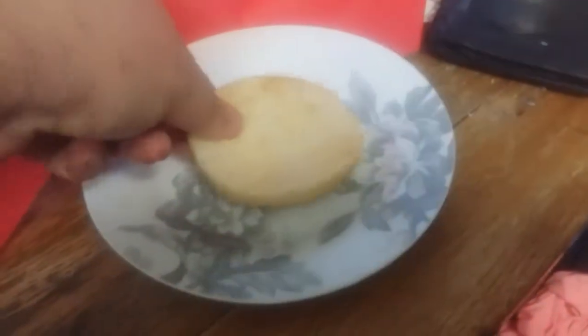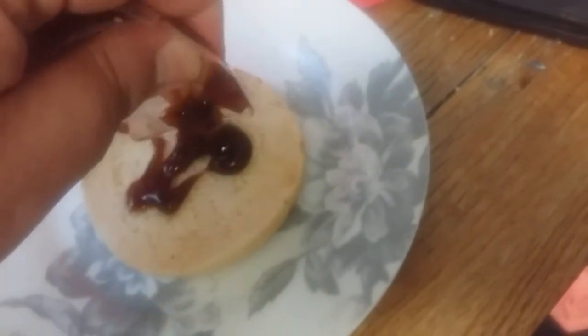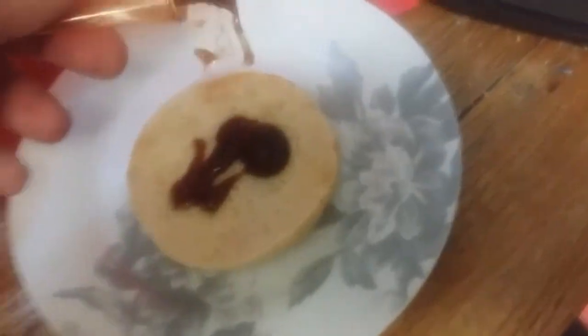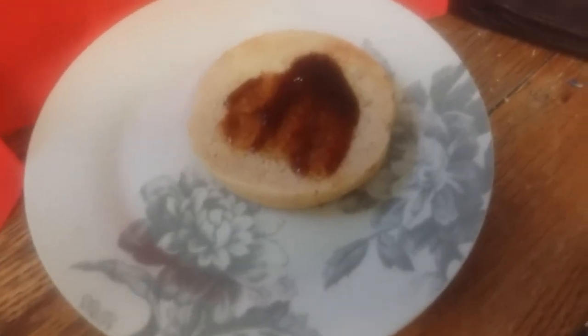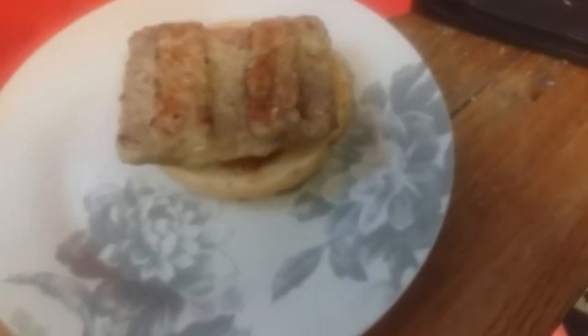Here comes the bottom bun — put it on the plate there. Add a bit of barbecue sauce, splodge that on. Next up we get the meat — still don't know what the meat is — slap the meat on there. Square meat and a circle bun, that's not ideal is it? Chuck the old top on, all toasted, all nice and warm.